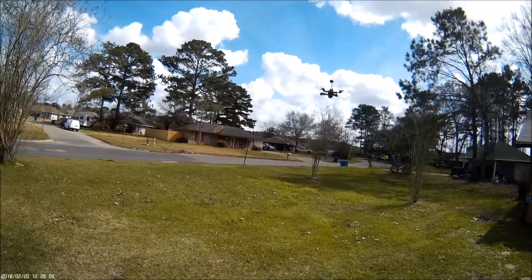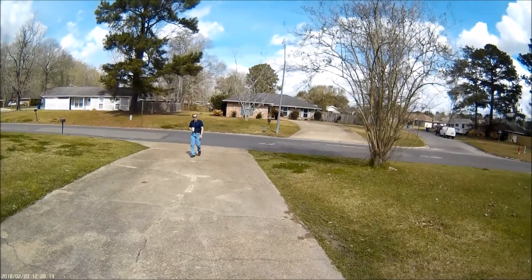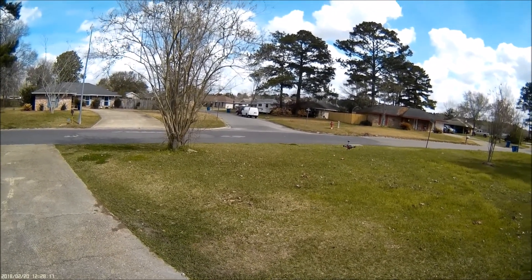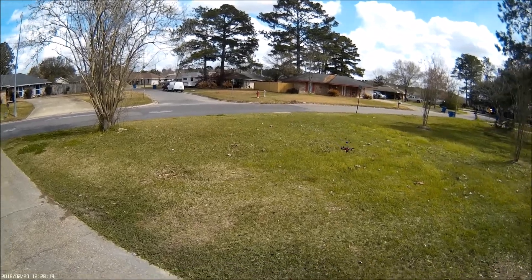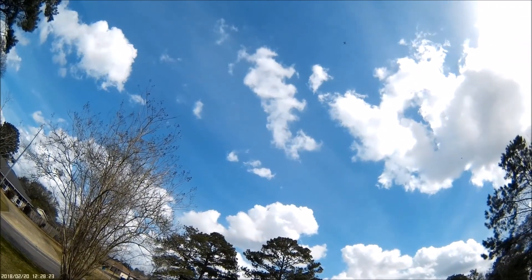I'm testing the 5 inch — it's a screamer. It's a racing drone, but I don't have it in racing mode. I'm just testing its power right now. Man, it's pretty powerful. Very, very powerful.